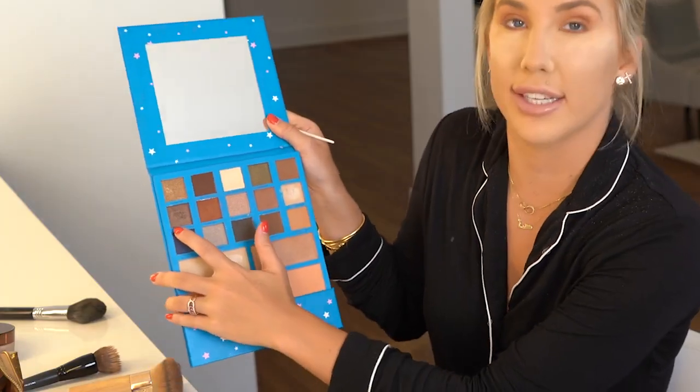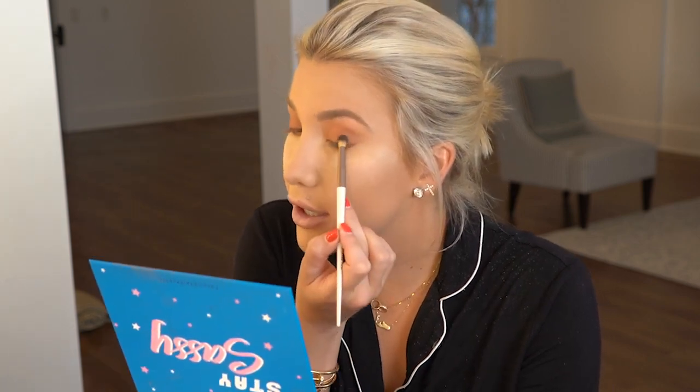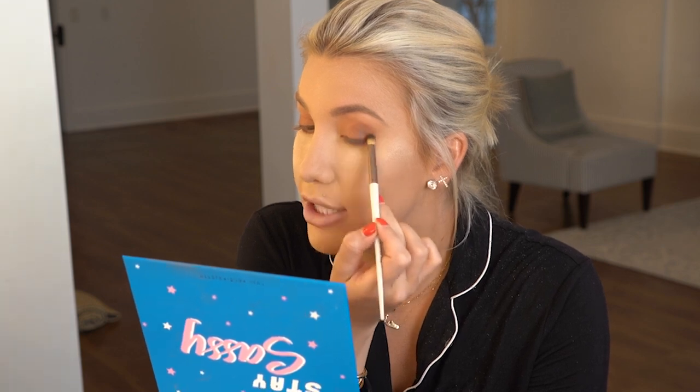Next, we are going to take the Precision Eye Brush and we are going to use That's the T. That's the T is one of my favorite shades — it's a gorgeous brown shimmery color and it just adds that extra pop that we all want. So we're going to take it and just do it right here in the corner and up a little, depending on how dark you want to get with your look.